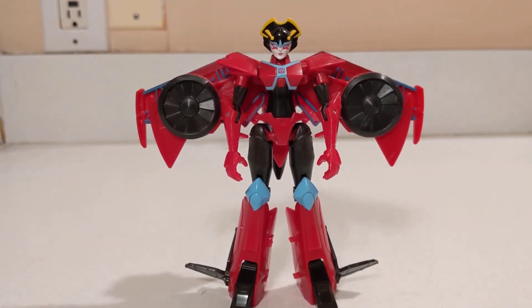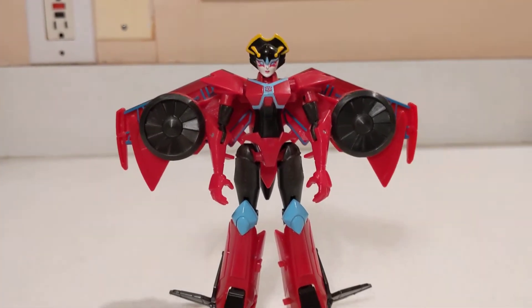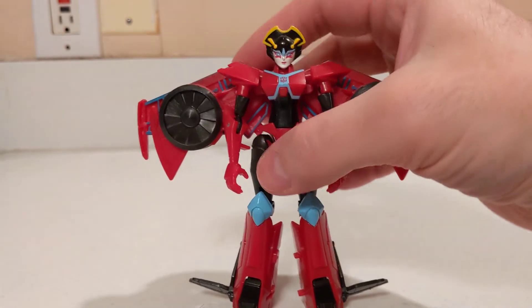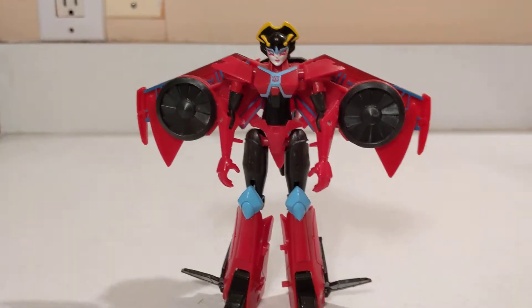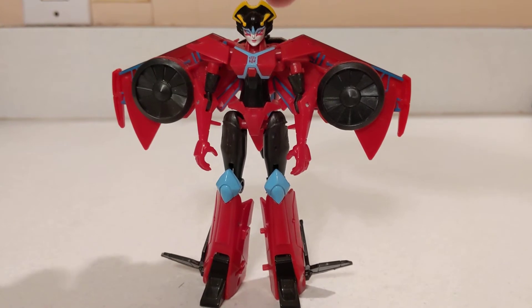But then again, it is Cyberverse Warrior Class — what can we expect? For articulation, she's got legs, knees, arms, and elbows.